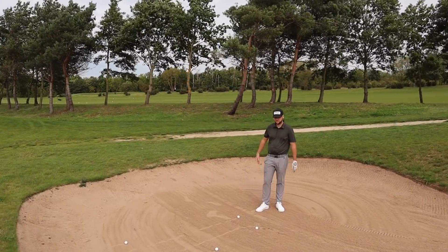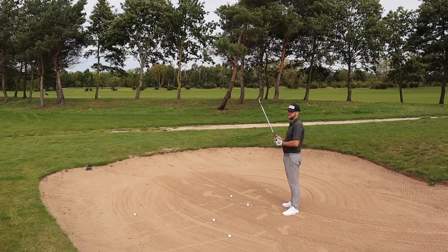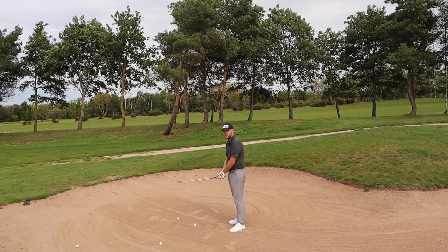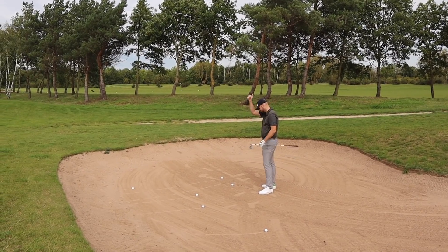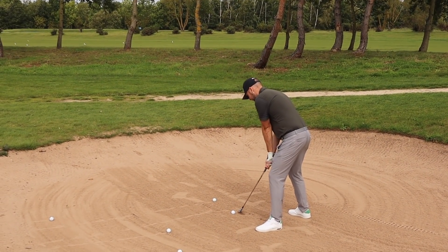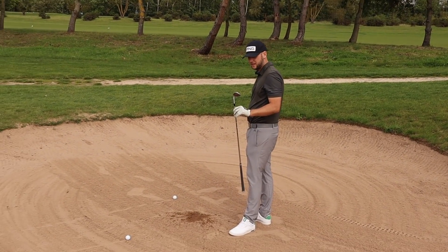I'll let you go first because you won last time. I'm not going to lie — they're in my eye line. Well, I don't want to kill him, do I? Tiger Woods wedges straight in the bag, no questions asked. Straight in — nice divot pattern. Channelling your inner Tiger.